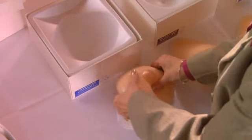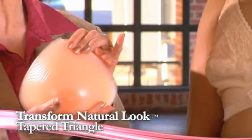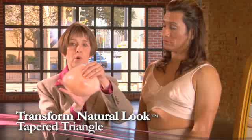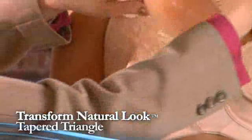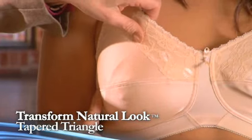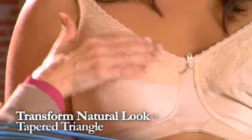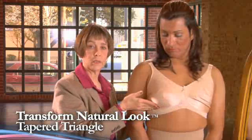We have five Transform styles to choose from. One of our newest styles is our tapered triangle. A triangle is considered a symmetrical form — in other words, it can be worn on either side of the body. This particular style is thinner through here and broader across the base. It sits lower, with lots of fullness at the bottom of the cup. It is wider across the apex than our other triangle breast form. It has a natural look and drape to it, but you don't have as much fullness up at the top.